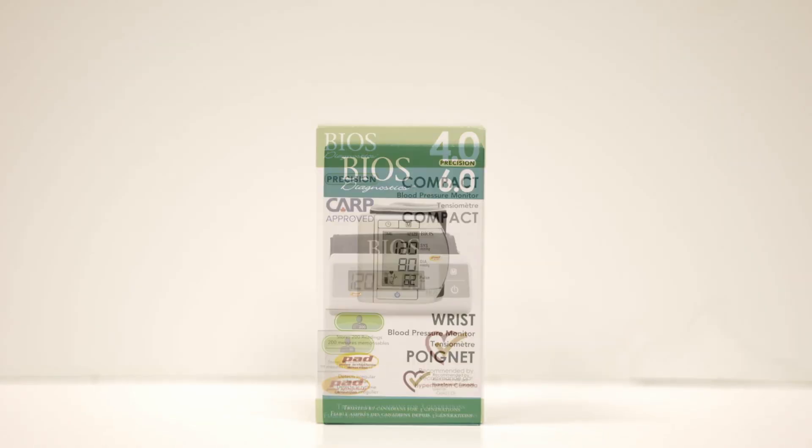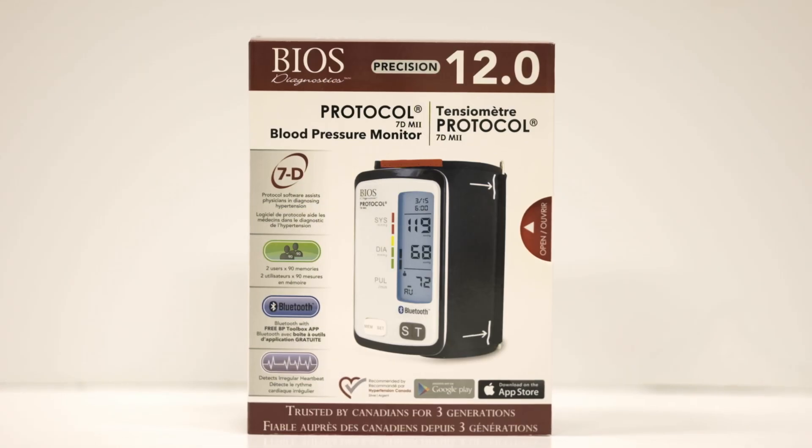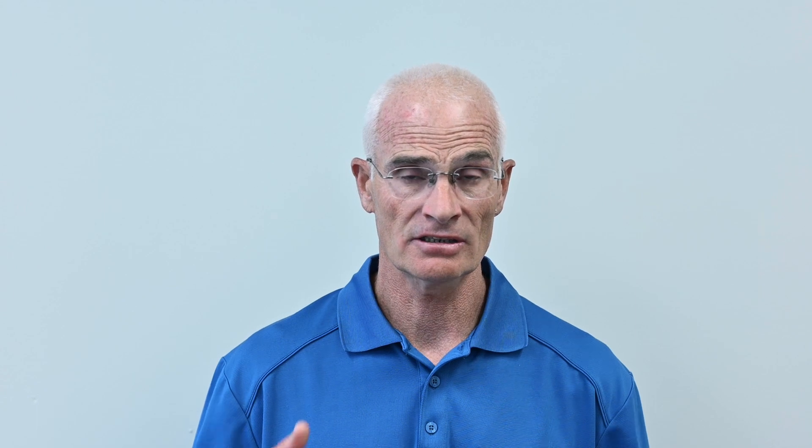Remember, all BIOS monitors have been recommended by Hypertension Canada and have undergone clinical validation studies that meet or exceed Hypertension Canada's criteria.